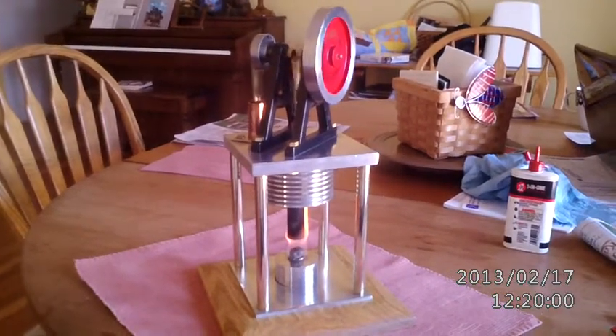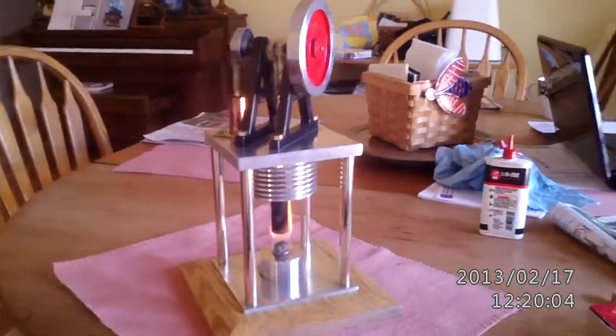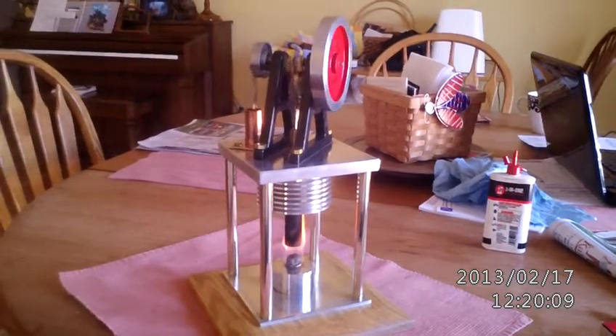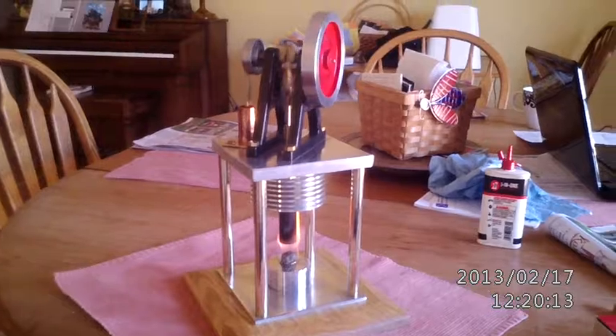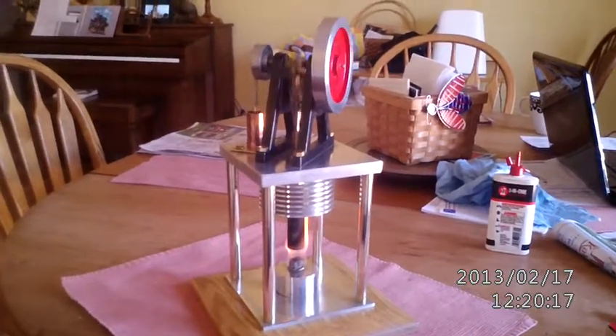It's really going at a rate of speed now. I don't exactly know what the revs per minute is on this engine, but pretty good. There it is — my vertical Stirling engine that I built for my nephew. Hope you all like it.